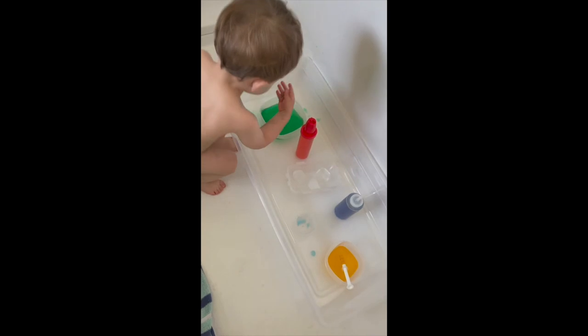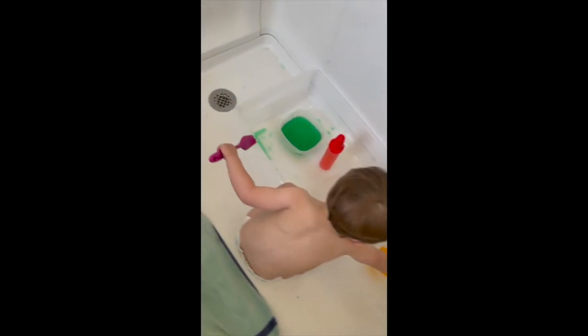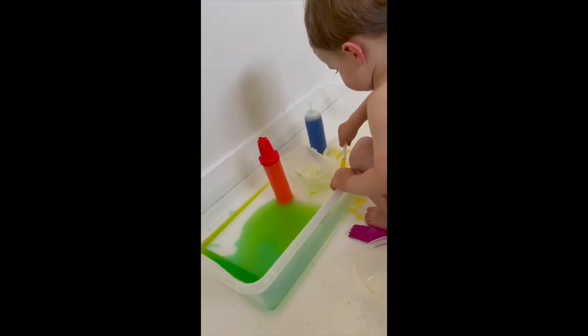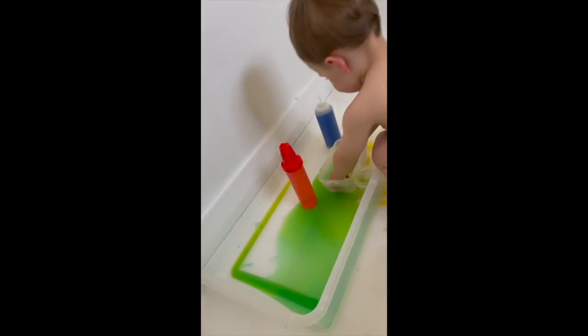This is all taste-safe and friendly. He can play with it, he can eat it if he wants to. It probably wouldn't taste great, but it's completely safe and inexpensive. I had all of this stuff at home.